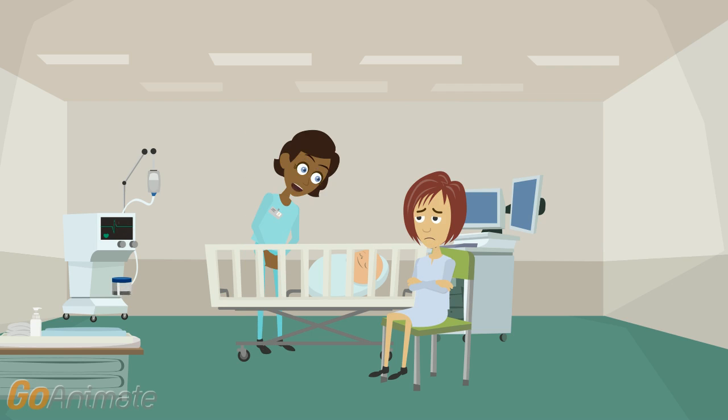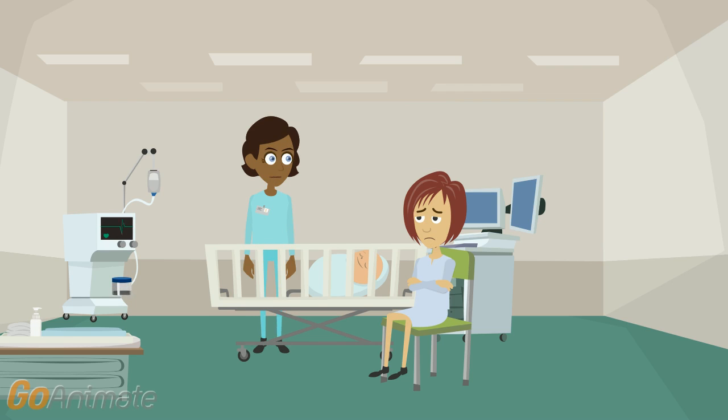First, I'm going to see if he is pink all over. He's quite pink, but his hands and feet are a bit blue. His blood circulation is still immature. Oh, I see.